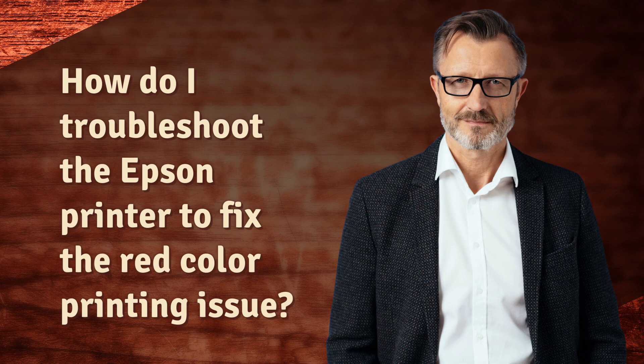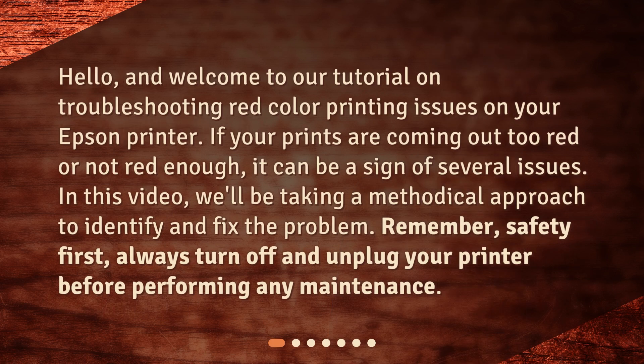Welcome to our tutorial on troubleshooting red color printing issues on your Epson printer. If your prints are coming out too red or not red enough, it can be a sign of several issues. In this video, we'll be taking a methodical approach to identify and fix the problem.